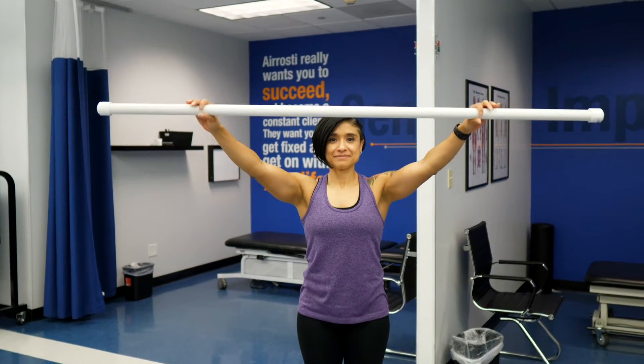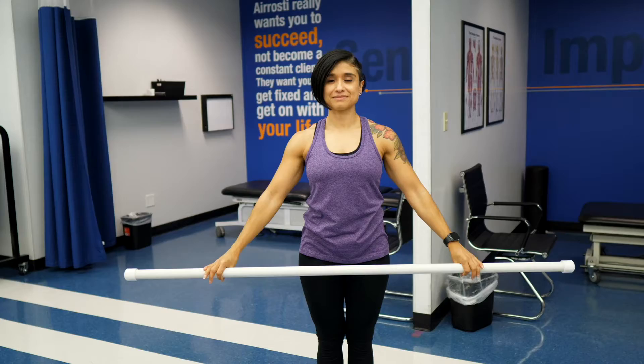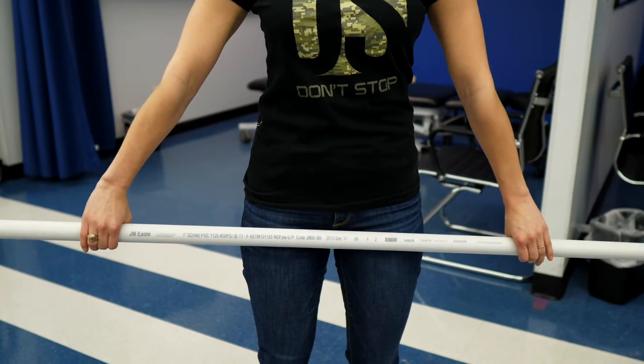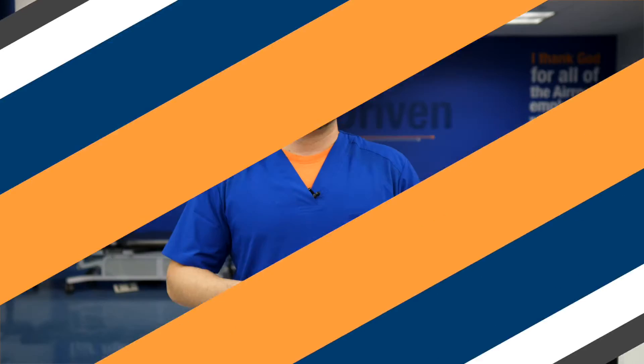For the second mobility activity, start with a PVC pipe held in front of your waist. We're going to perform a PVC pass-through — bring the hands overhead, attempting to get them all the way to the back of the body. If this is not comfortable, stop where you feel most comfortable. To make it easier, widen your grip for better clearance; for more of a challenge, bring the hands in closer to the body. Perform 15 to 20 repetitions.